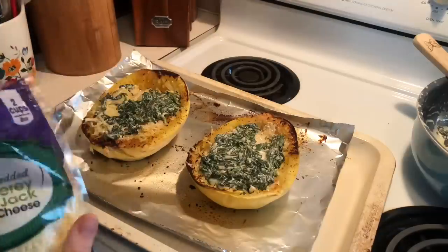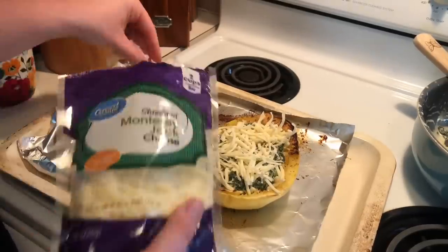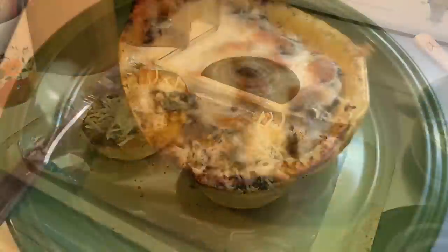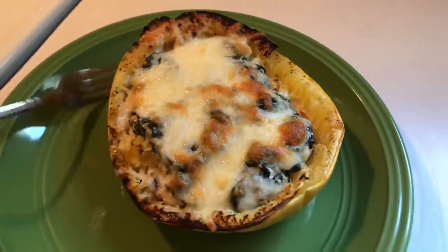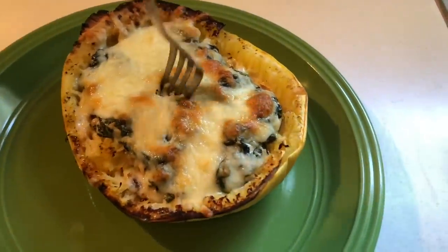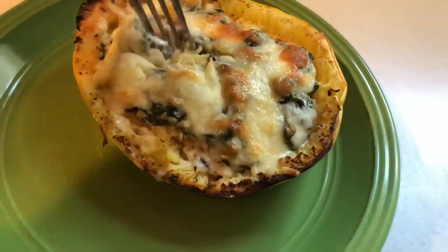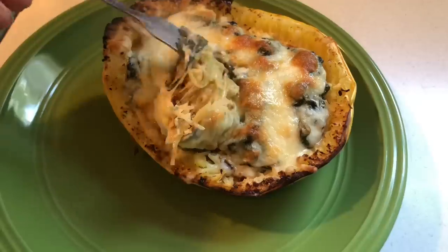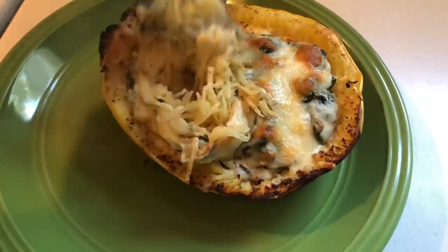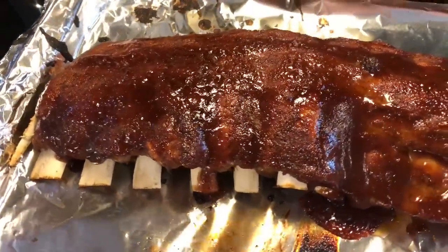That filling is going to get evenly distributed between each spaghetti squash shell, and I'm just going to take some shredded mozzarella cheese and pop that back into the oven until it's nice and melted and bubbly. If you are on the fence about trying spaghetti squash, I highly recommend making it this way — I've done it a handful of times now and I just love it. What's not to love about cheesy garlic goodness?